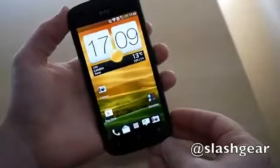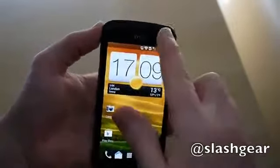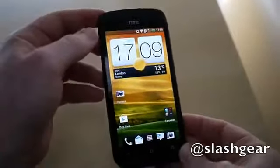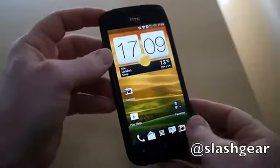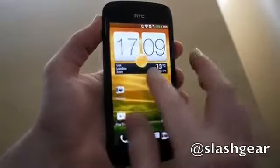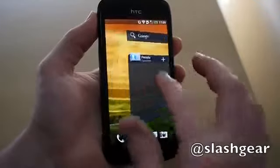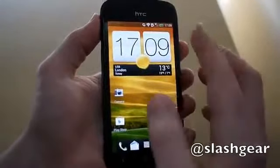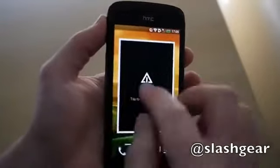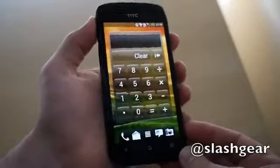It's a 1.5 gigahertz dual-core handset running a Qualcomm Snapdragon S4 processor, Android Ice Cream Sandwich 4.0 with the latest iteration of HTC Sense on top. HTC's usual modifications are in place, but a lot of the widgets and things have been paired back, so whereas before you'd see an awful lot of unnecessary 3D animation and augmentation, now it's a lot cleaner, keeping more in line with what we've come to expect from Ice Cream Sandwich.